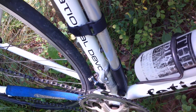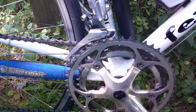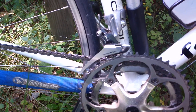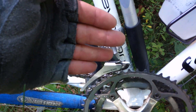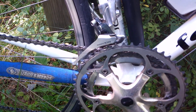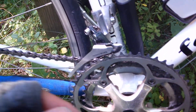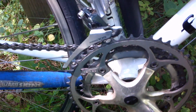Essentially what I did is I created what you see in more modern brifters, where it actually has three positions even though it's for two, because the middle position lets you fine-tune where the derailleur sits. This was designed to only have three discrete positions for three gears, but the crank is actually a triple — it just doesn't have the inner chainring on it.